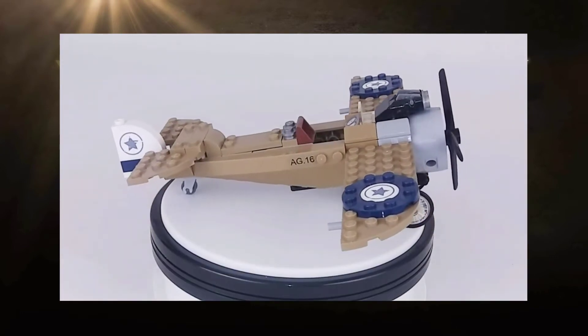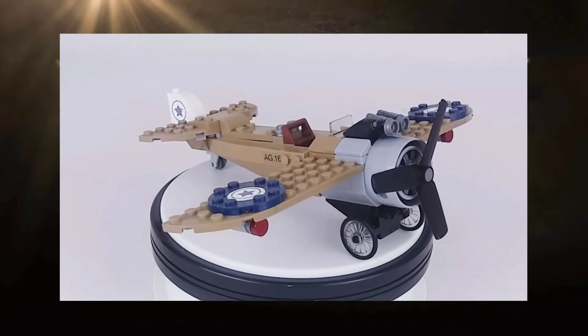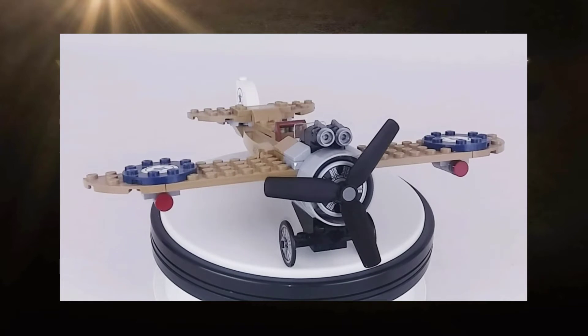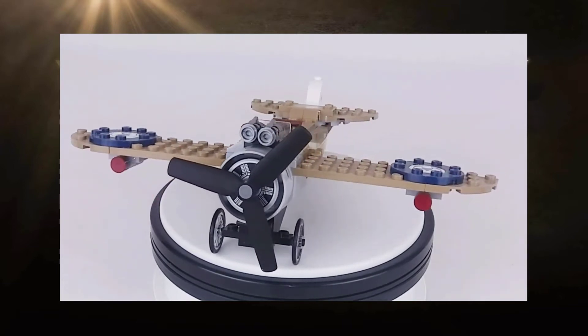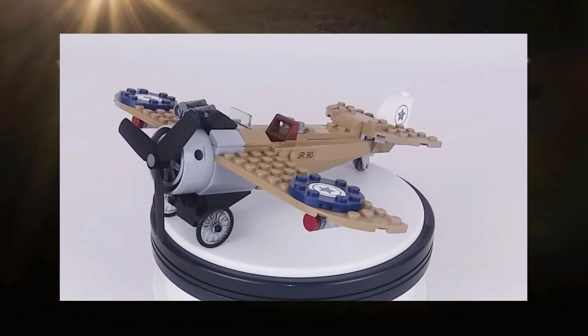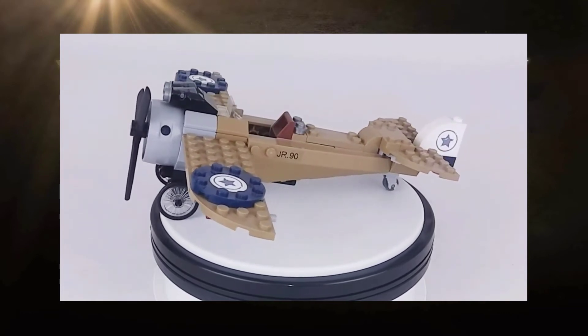The first thing we're going to take a look at is Steve's monoplane that comes with this set. In the movie, Steve Trevor stole this airplane from a German base he had infiltrated and crash landed it on the shores of Paradise Island. Lego has given us a fantastic replica of that plane. Size and design wise, I think it is nearly a perfect representation of his plane, which in the movie was a Fokker Eindecker — Eindecker being German for simply monoplane.